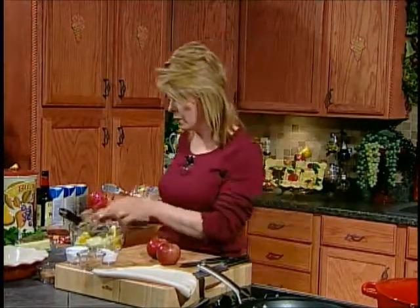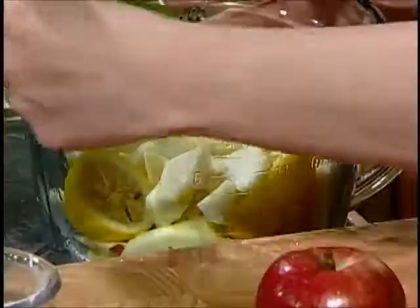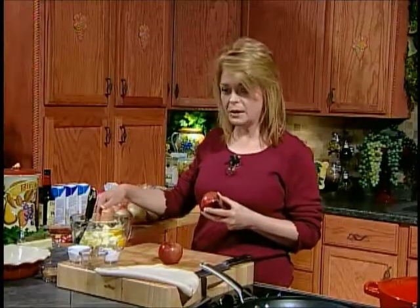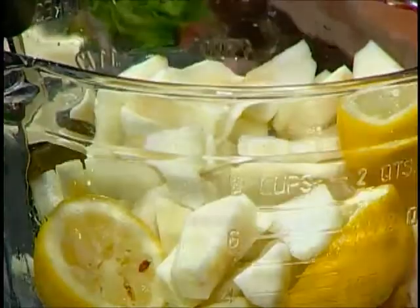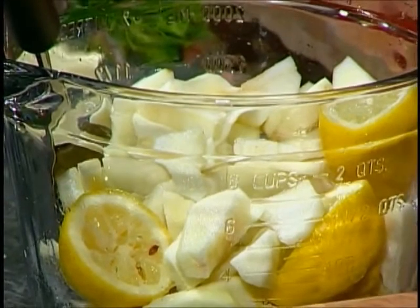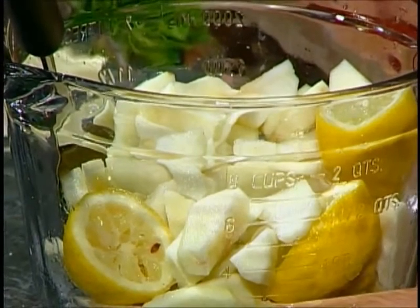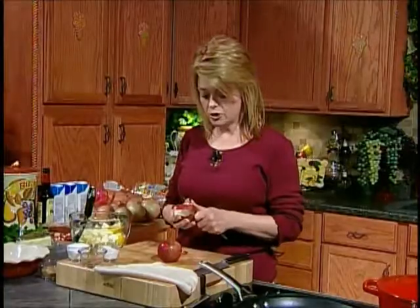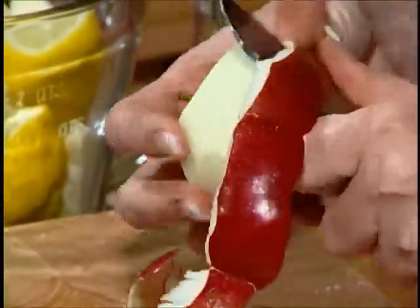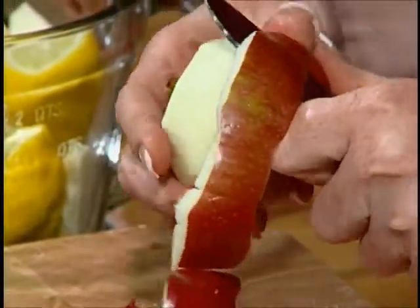I've got my oven preheated to 350 degrees. Now in my bowl, I've already peeled a few little apples. Today I have Macintosh apples. You'll see my lemon in there because I did them ahead of time and I did not want them to turn brown. So I went ahead and put some squeezed lemon in there. The citric acid will keep your fruit from turning brown on you.